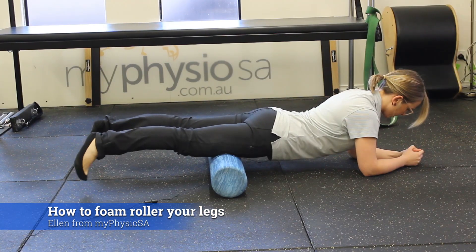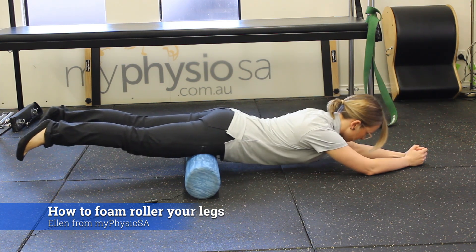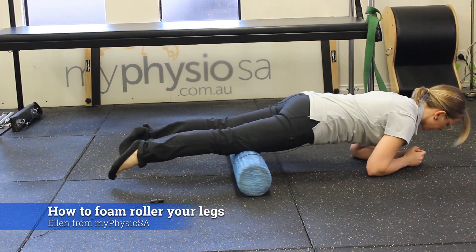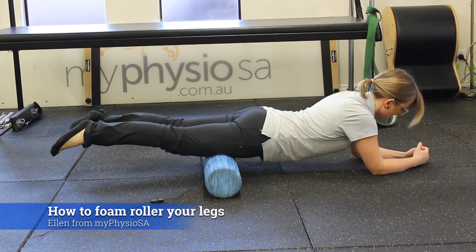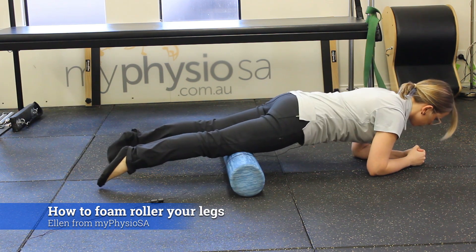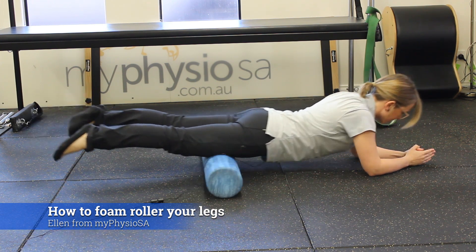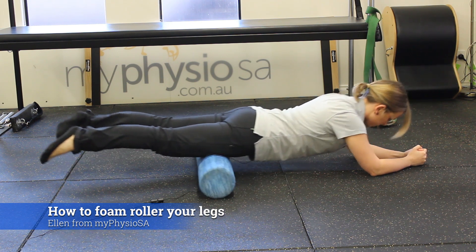When using the roller, it's nice to set ourselves up so we've got mid-thigh on the roller, so that when we push back and forth, we're able to get that full span of the legs without having to commando crawl along the floor. Starting with the leg mid-thigh, this is going to massage just down the straight front of the thigh, but there are other areas we want to get to as well.